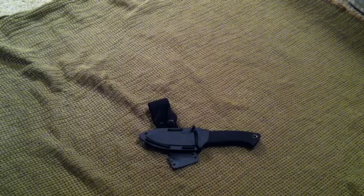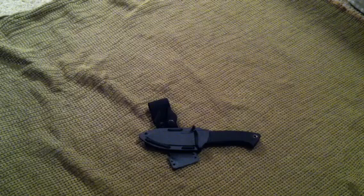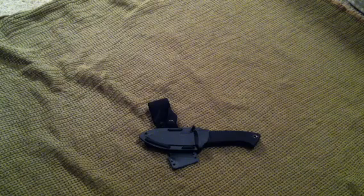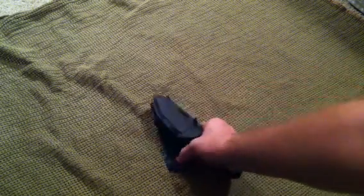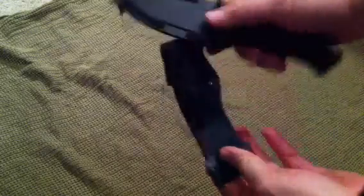What's up everybody, just a really quick review for you of the Cold Steel Pendleton Hunter. This is a great little three and a half inch blade. We'll look at the sheath here first — I took it off.